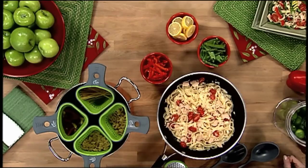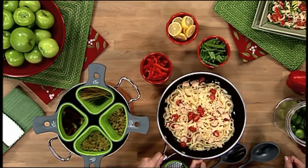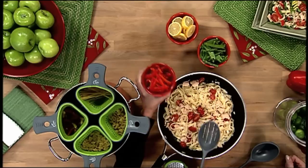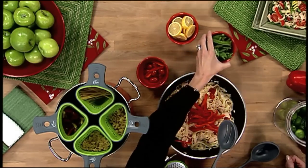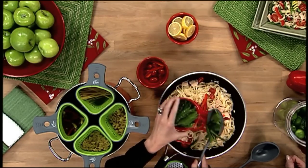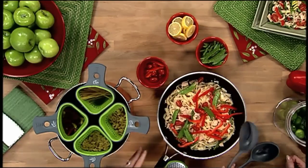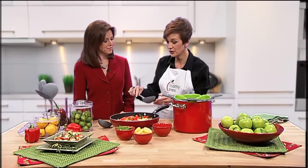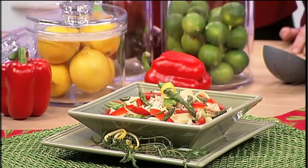And then we go into the pasta. I've taken fettuccine and already melted cream cheese with a little bit of whipping cream, stirred all that together, added a serving of tomatoes sliced, and a serving of julienne peppers, and a serving of asparagus and snow peas, all into one dish. You can stir all of that together, and then take the starch server, which will give you exactly the proper portion of starch, and you scoop this out of your skillet into your serving dish.